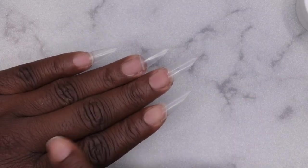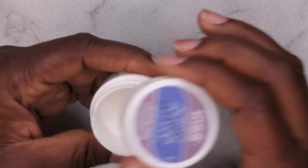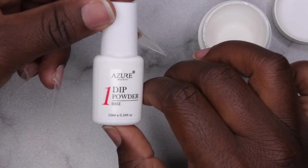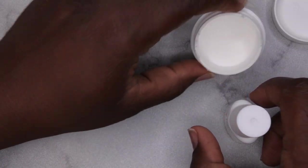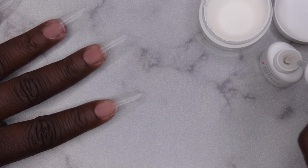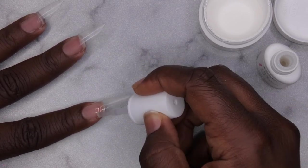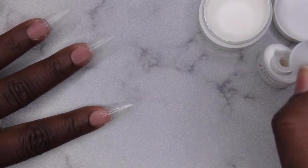I want to build up the structure of the nail. I have this clear acrylic from a Kiss kit I got from Walmart years ago and I'm trying to use up the rest of it. I'm going to go in with the base coat first — the powder is too low to dip so I'll pour over. I'll go in where the tip meets the natural nail and put a little product there to build up the structure and apex of the nail.